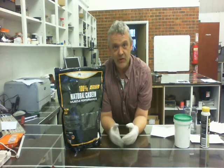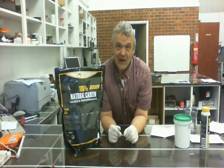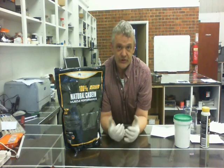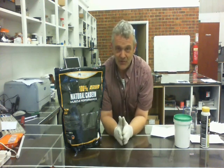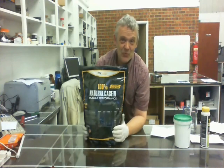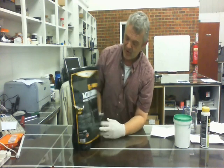You then want to wash it thoroughly, dissolve it with an alkali, and then re-precipitate it with an acid, wash it thoroughly again, and you'll get some casein — dry it and powder it. Alternatively, you can buy this stuff which they sell for bodybuilders and health foods.